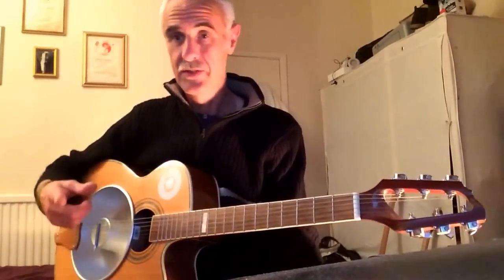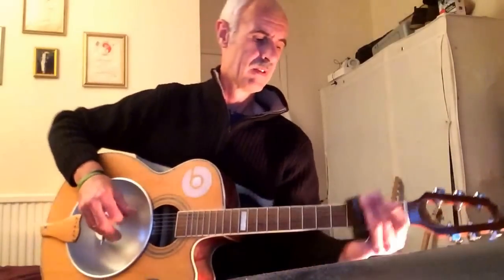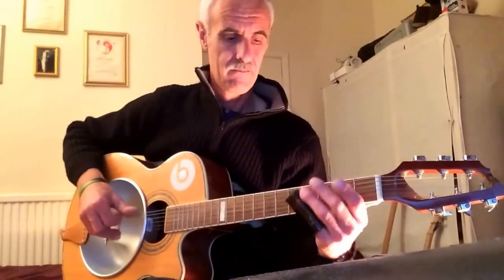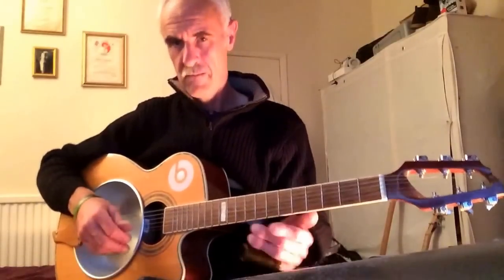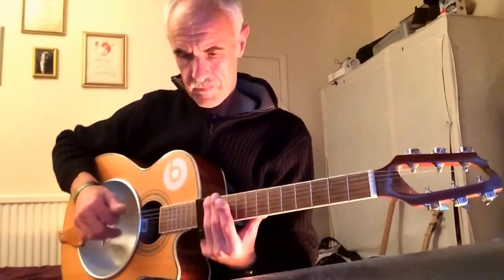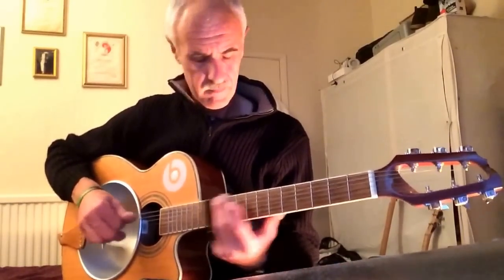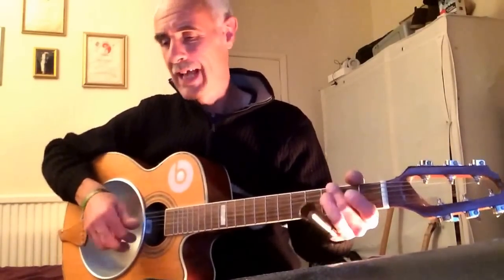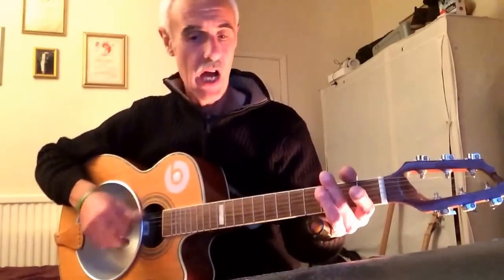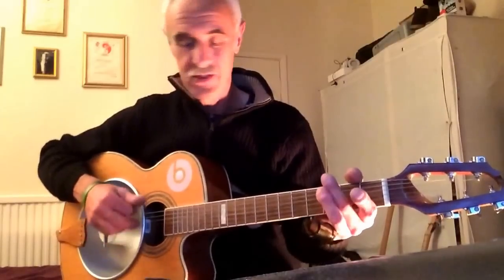Just playing through a road mic into the iPad. [guitar solo]